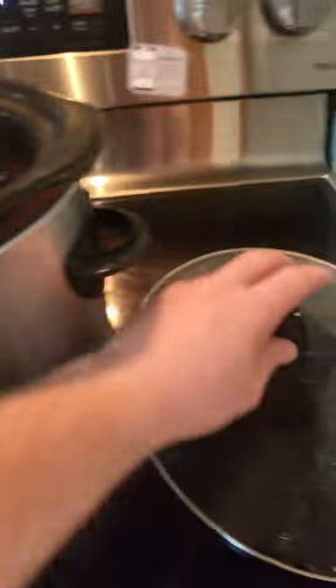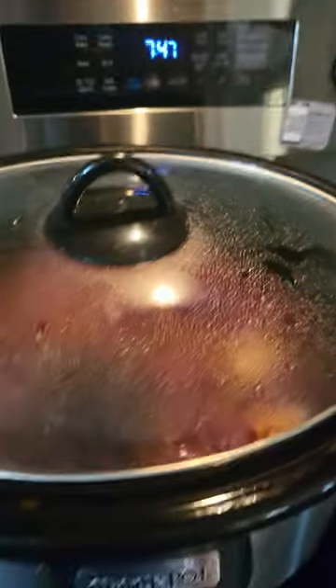Set your crock pot for seven hours on low. Cover and wait.